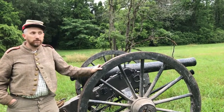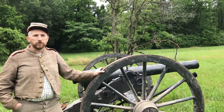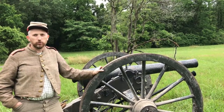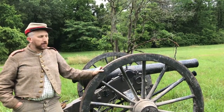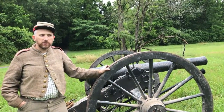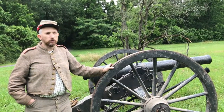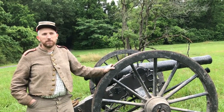Artillery was known as King of Battle. It played a big part in a lot of battles, although not all commanders knew what to do with these pieces. You would have four to six guns. Typically in the Confederate Army there would be four guns in a battery; in the Union Army, typically it was six guns in a battery.